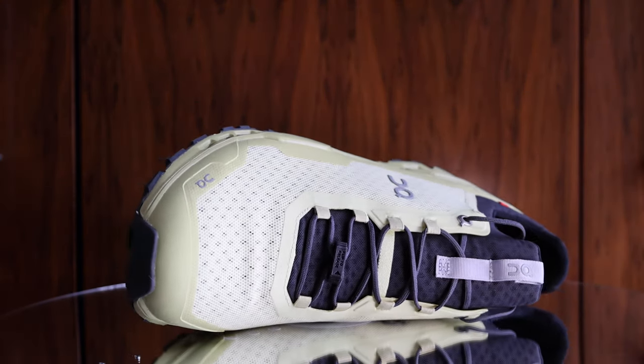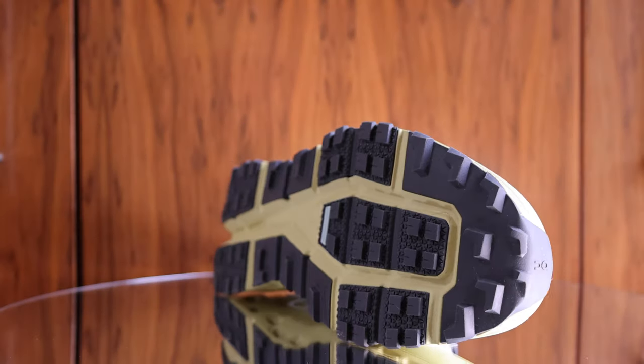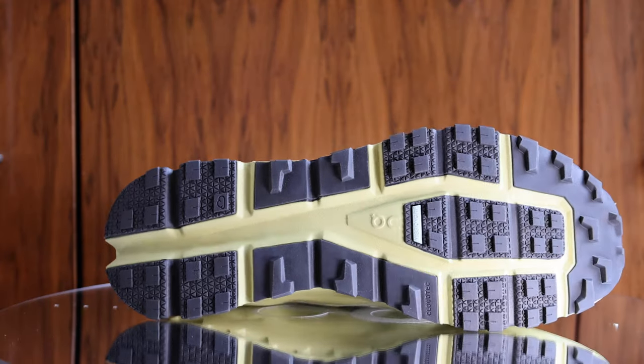On say this about the Cloud Ultra: the ultra-cushioned, ultra-comfortable, ultra-versatile trail running shoe — no distance is off limits. Let's review the shoe and see if it's true.